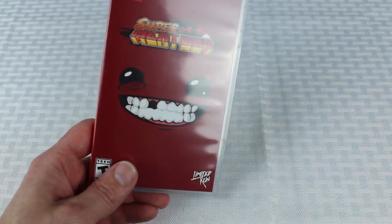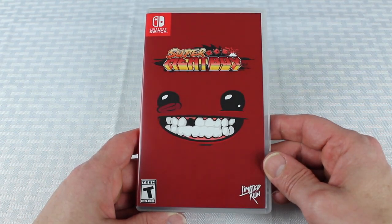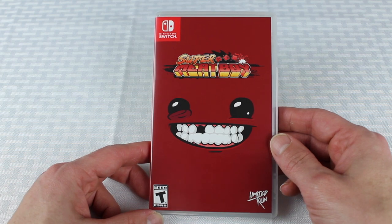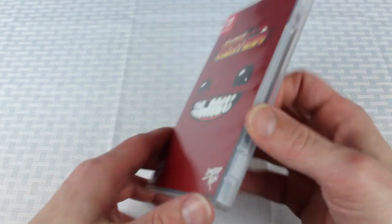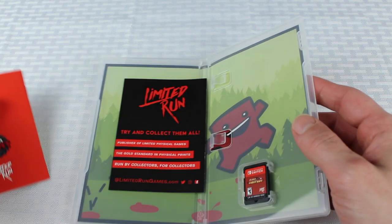This game has been out for a while on the Switch — it's been out for several years. I think it was originally on Steam or the Xbox 360 or PS3, and I know it's on PS4 as well — it's been on multiple platforms for a long time. The difference with this version, from my understanding, is it's the same game as the original but with a different soundtrack and different music. This version has been on the Switch for probably close to a year.